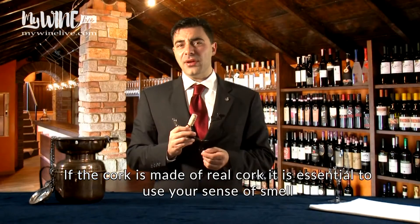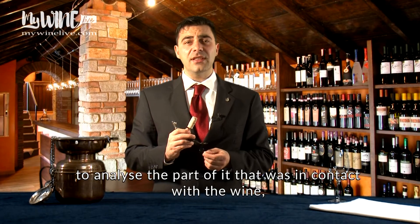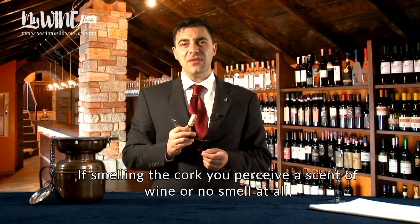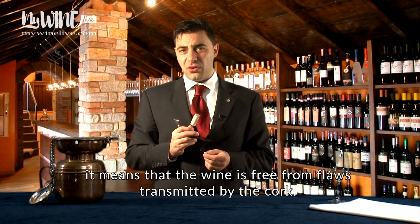If the cork is made of real cork, it is essential to use your sense of smell to analyze the part of it that was in contact with the wine, in order to check for a possible defect. If smelling the cork you perceive a scent of wine, or no smell at all, it means that the wine is free from flaws transmitted by the cork.